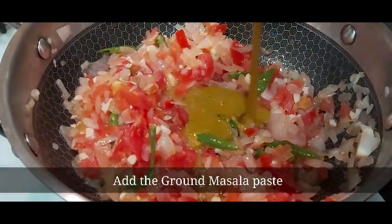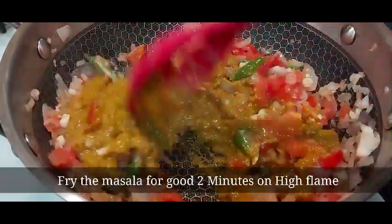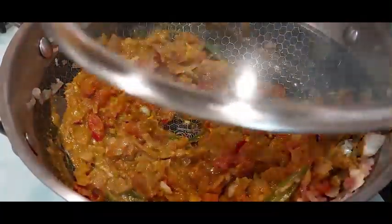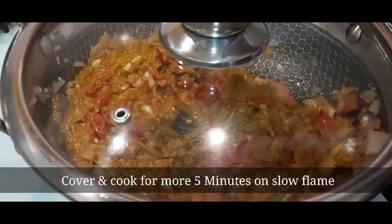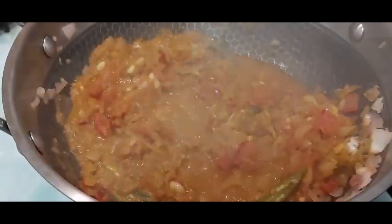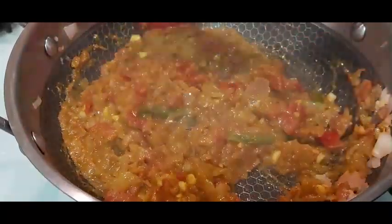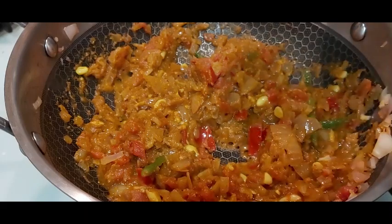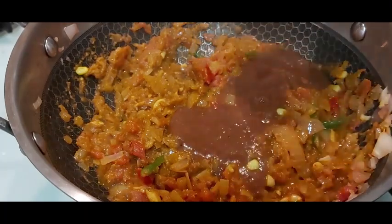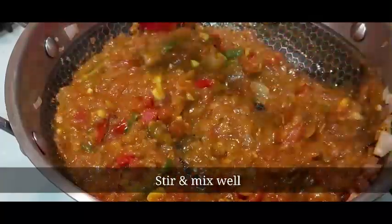Now add the ground masala paste. Fry the masala for two minutes on high flame, then cover the lid and cook for five more minutes on slow flame. After five minutes, open the lid, give a stir, and mash the ingredients well. Now add one-fourth cup of tamarind pulp for the tangy flavor. Stir well and mix everything together.